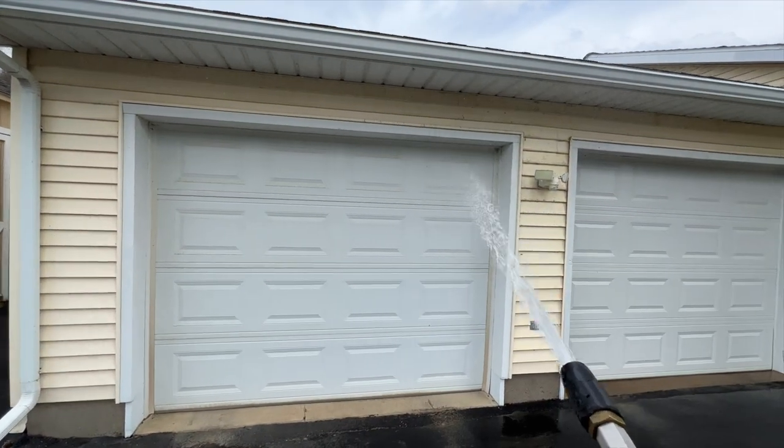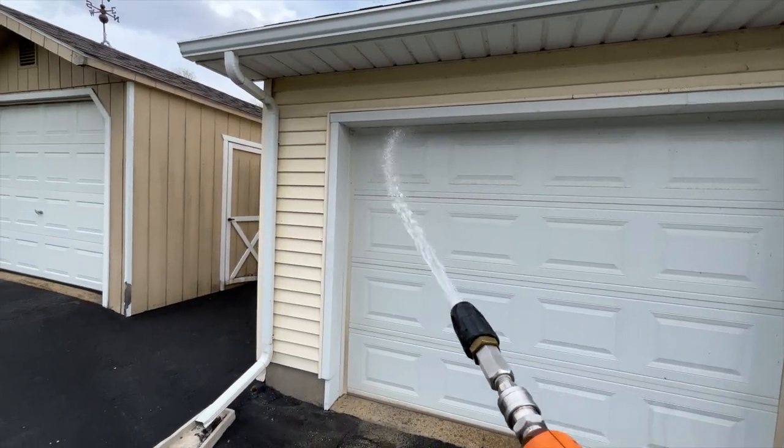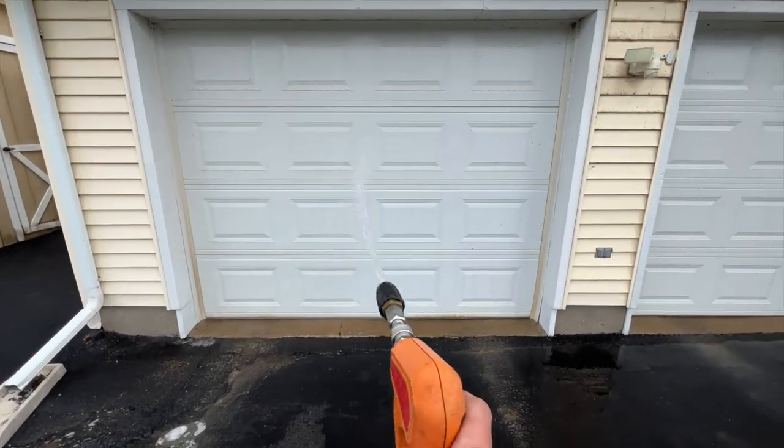You always want to pre-rinse these aluminum garage doors, and you never really want to scrub them or anything like that. Never let them dry because they tend to oxidize really bad.